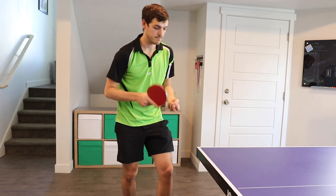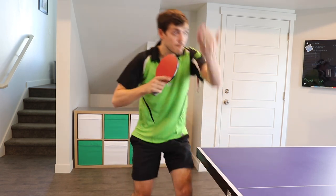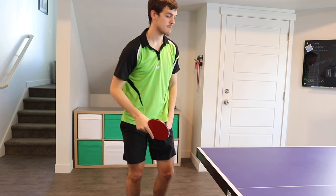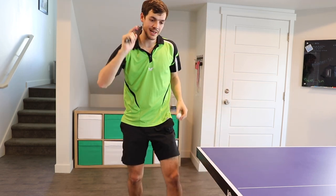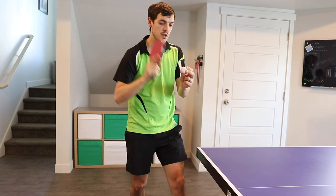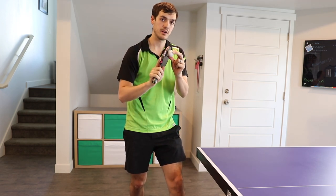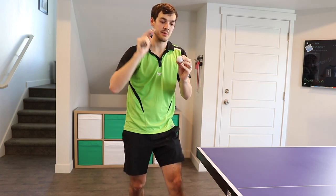So here it is in motion. You can see I'm just almost like carving around the ball — I'm hitting more on the side of the ball with this one than on the back. If you're hitting the back, you're going to miss out on the side spin. If you hit on the side, you'll get a lot of side spin and you're going to get a lot of topspin.